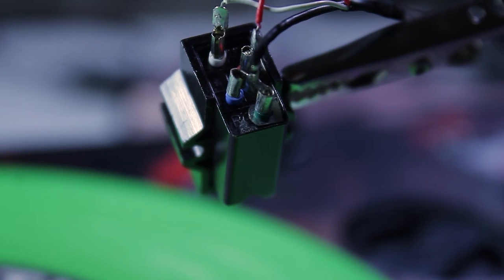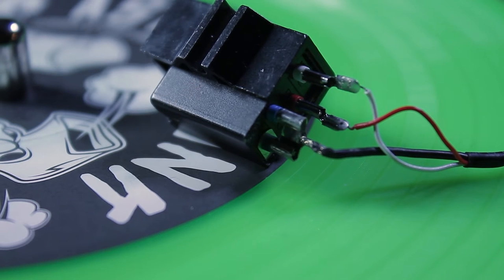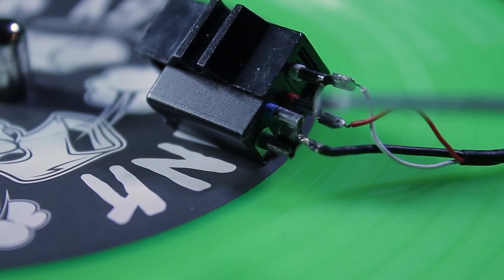I figured I'd connect this ahead of time to spare some of the headache of working around the tonearm once it's installed. I took the stylus out just so I wouldn't bang it around, so I definitely recommend doing this ahead of time. Here's another view from the side of those same connections — white, red, and then both blacks on those bottom terminals.